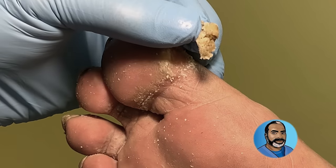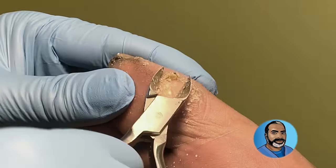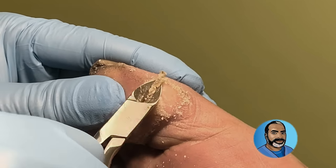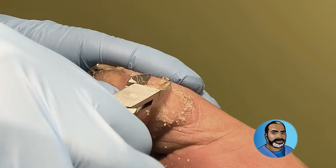Now that the center is removed, you can see how thick it is. Can you imagine walking on this every day? I also had to remove some more with the tissue nippers around the edges because I didn't want to take the chance of injuring the patient with the blade trying to remove this.